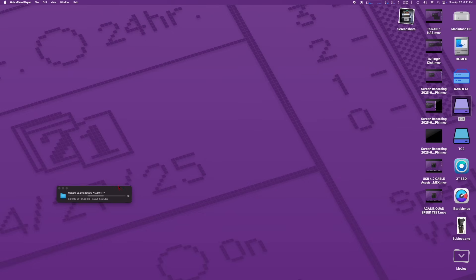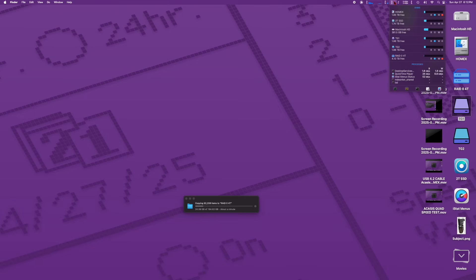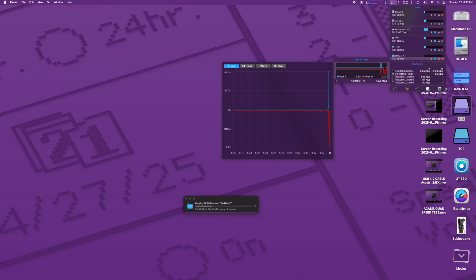Then I did the RAID 0 test with the 185 gigs — it wasn't just a Final Cut project, it had a user account with a bunch of small files: the system library, things of that nature. It's bound to drop in speed writing small files, but then it picked back up and got back to 1.8 gigabytes per second. The fan helps keep it cool and it maintained high speeds for a long sustained write. Performance is about what it should be.